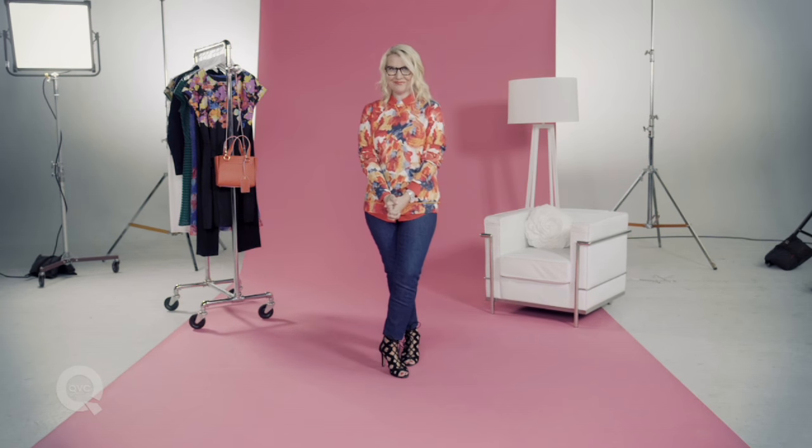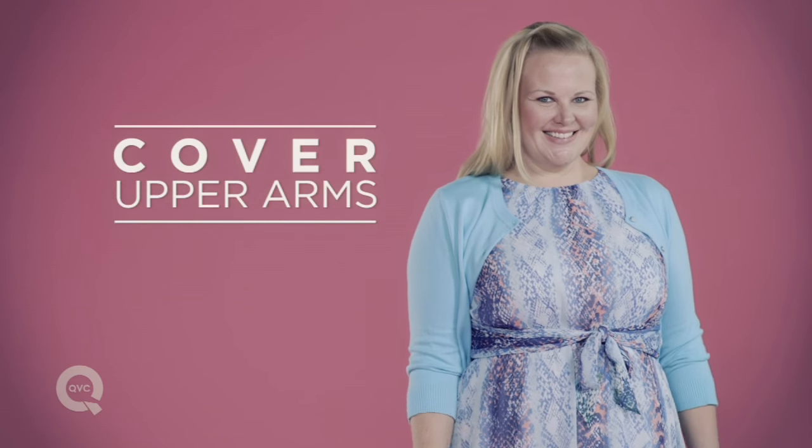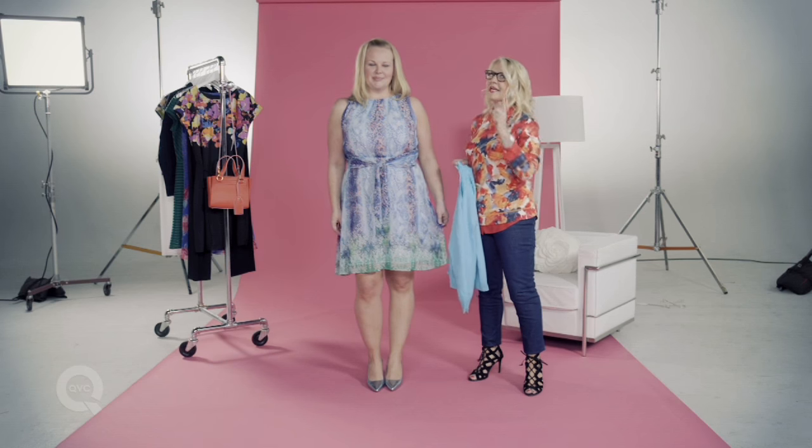If you love sleeveless dresses but hate to show your upper arms, I've got a great stylish secret that means you can still get the dress that you love. Here's a fantastic sleeveless dress that we love — looks amazing. But what if you don't like your arms? Here's what to do.